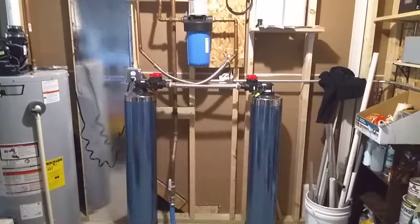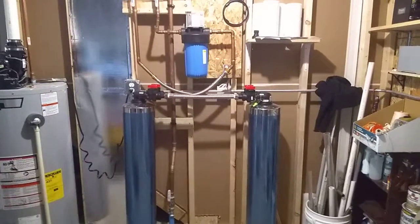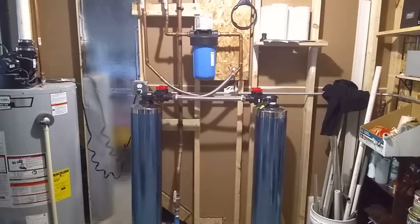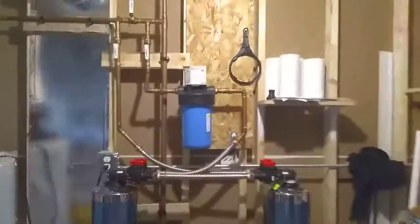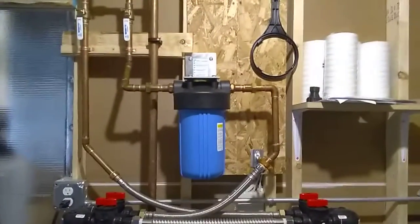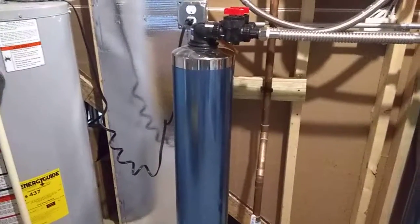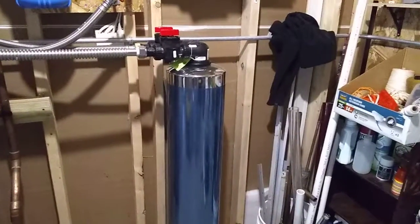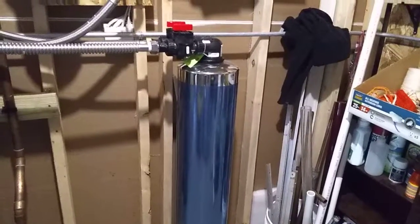This is a Pelican 1800 — I think it's called the PSE 1800 — water filtration system for your home. It consists of a pre-filter to filter out the rocks and big chunks, a carbon-activated filter to filter out mostly everything else, and a salt-free water conditioner. It's not a water softener, it's a water conditioner. More on that later.